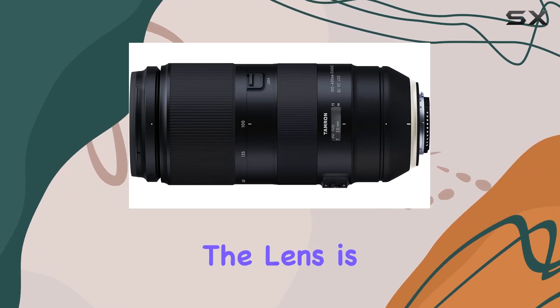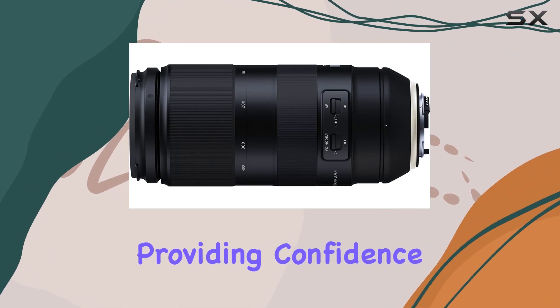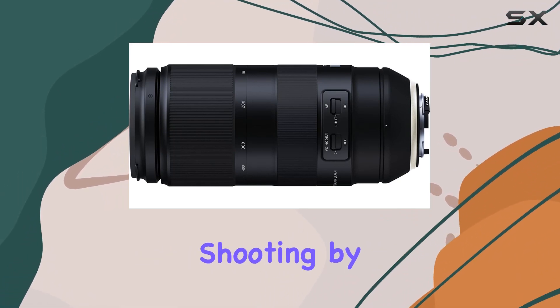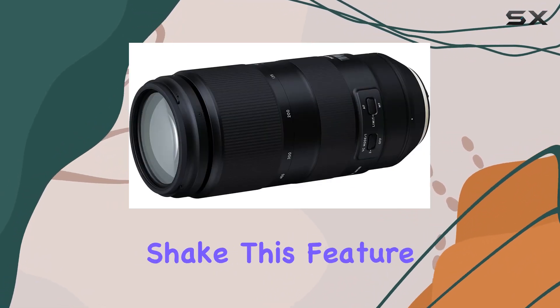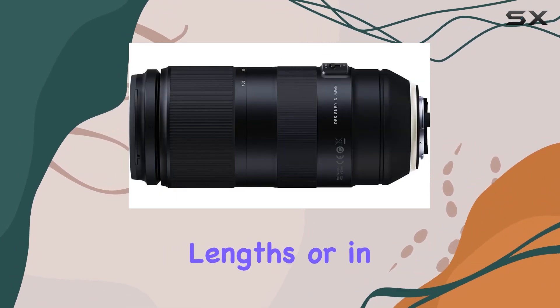Additionally, the lens is equipped with 4-stop VC (vibration compensation) image stabilization, providing confidence in telephoto shooting by minimizing the effects of camera shake. This feature becomes invaluable when shooting at longer focal lengths or in low-light conditions.